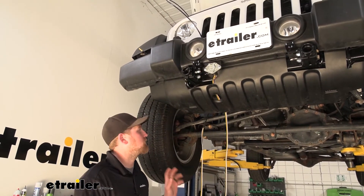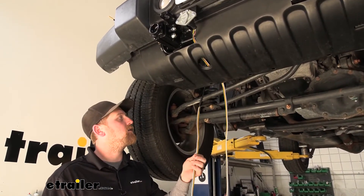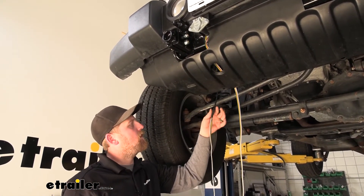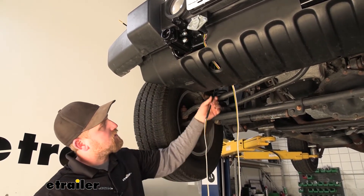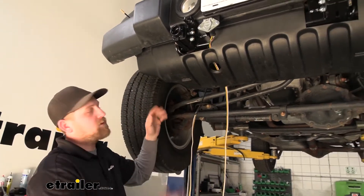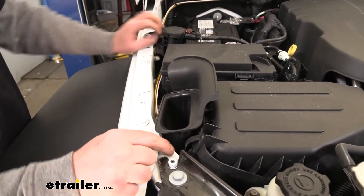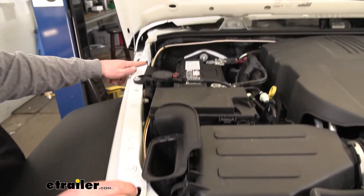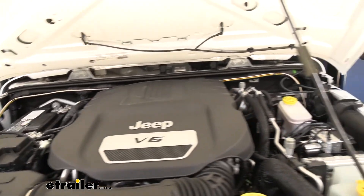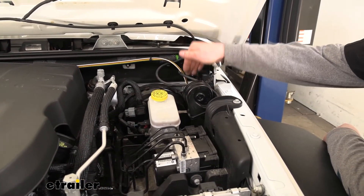At this point we can start routing our wiring toward the back of the Jeep. Since the braking system requires tapping into the diode wiring, I'm running it up into the engine compartment to make that easier. I cut off the four-way flat connector on the other end of the wire bundle, dropped a fish wire — just a piece of tubing or coat hanger — down from the engine compartment, taped the wire to it, and fed it up into the engine compartment. Up top, the wiring came through and I routed it around the edge, across the firewall following the factory wire loom, all the way to the other side, then dropped it straight down to the underside of the Jeep.